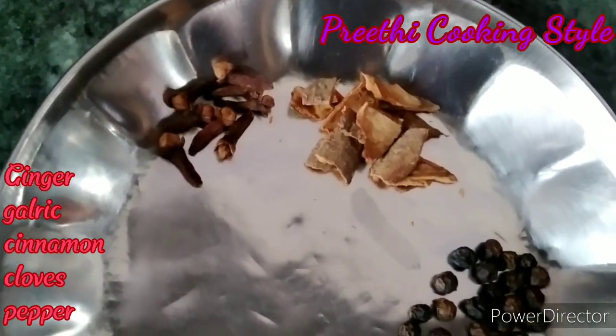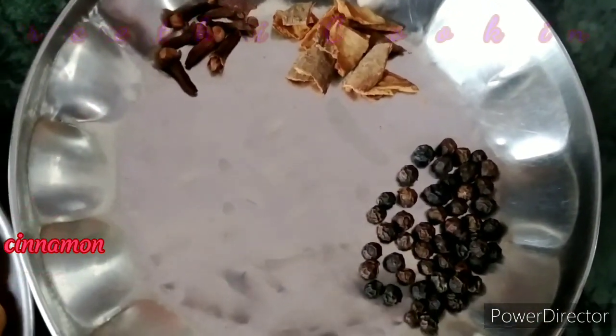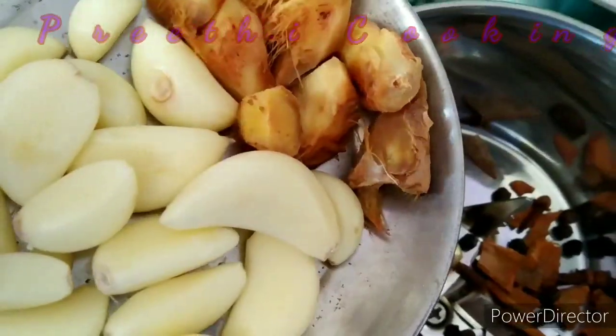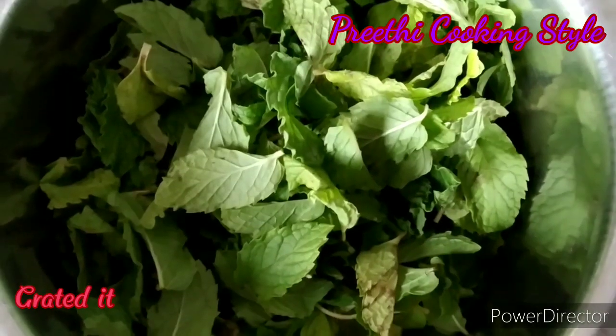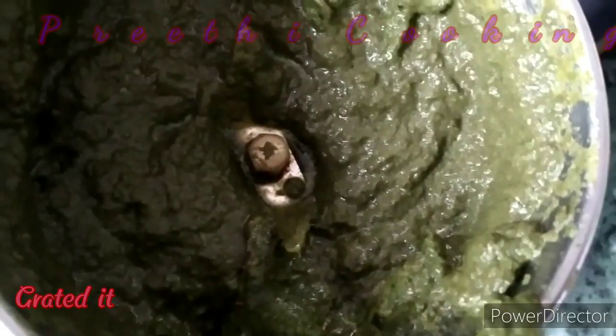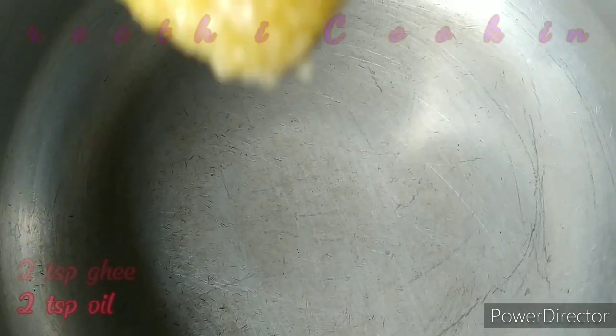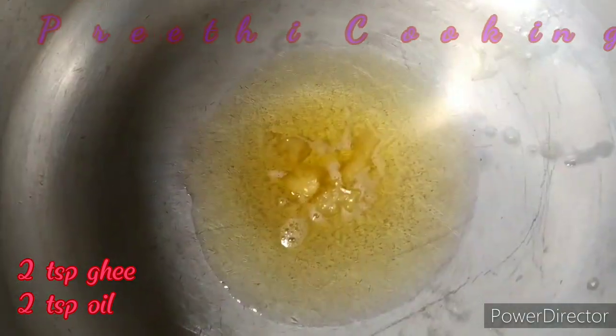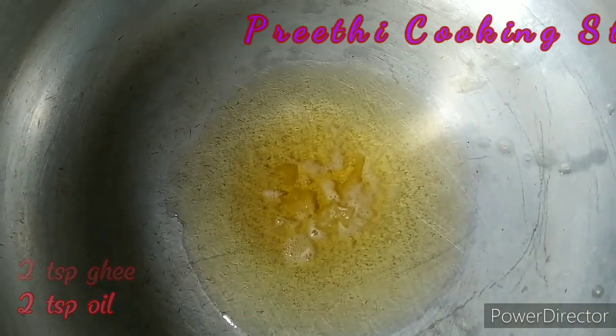Add 1-2 grams of garlic. Add 2 cloves of garlic. Add 1 to 4 cloves of garlic. Add 2 tablespoons of garlic and 1-3 teaspoons of garlic.